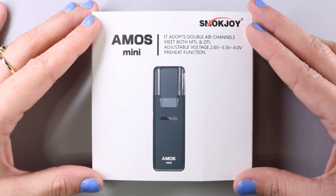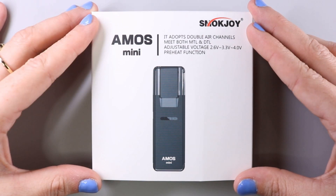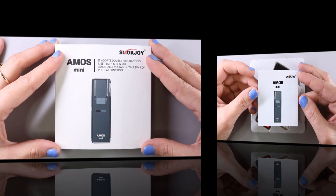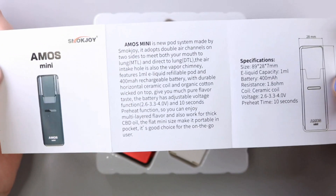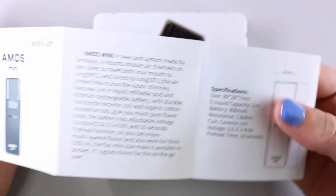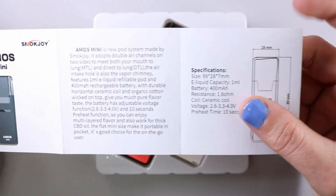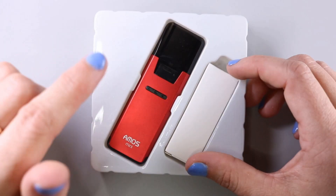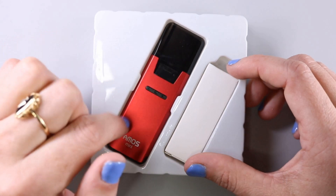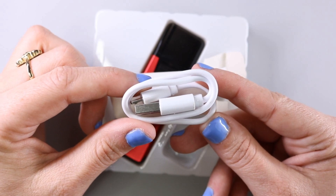Today we're going to be taking a look at the Almost Mini by Smokejoy. This product was sent to me by Smokejoy for the purpose of this review. Let's go ahead and open up the package and see what it contains. Inside the package you're going to have your Almost Mini Smokejoy user manual, which tells you all the features of the pod, the dimensions, as well as the filling method. Here is the Almost Mini pod device with the cartridge pre-installed, and we also have an accessory box.